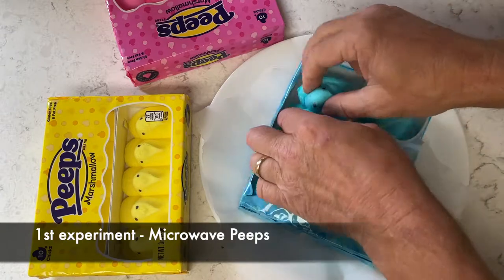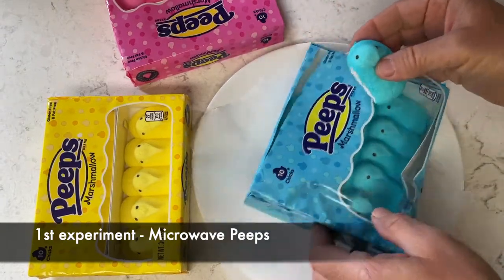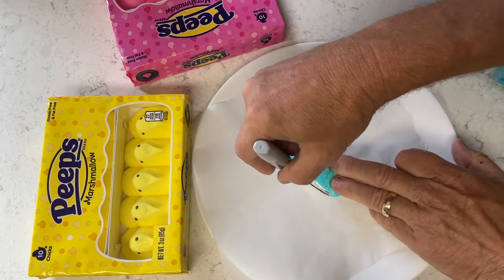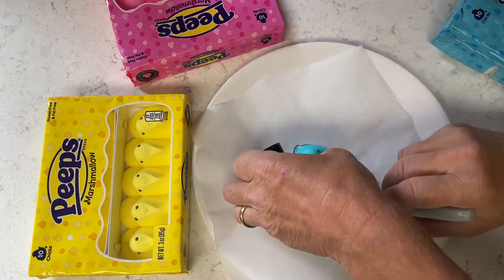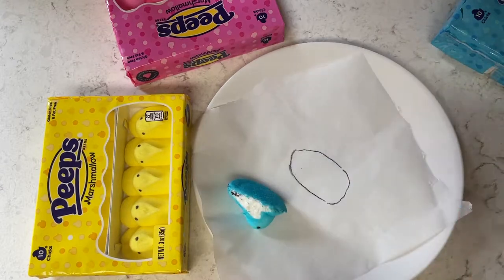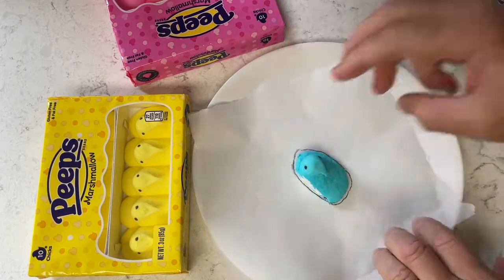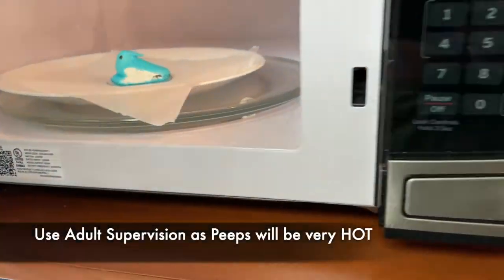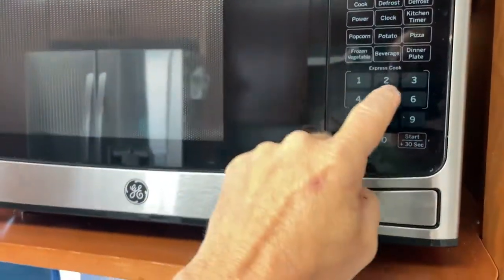Our first experiment is going to be microwaving the Peeps. Peeps are made of marshmallows, air, and some sugar-coated candy on the outside. We're going to mark the Peeps on parchment paper — wax paper — to be able to see the size. Then we're going to put it in the microwave for only 15 seconds and see how much it expands.